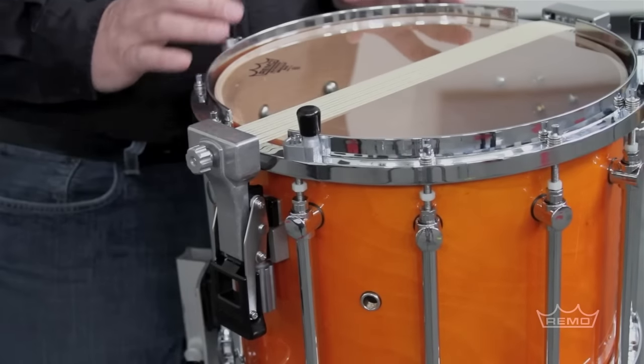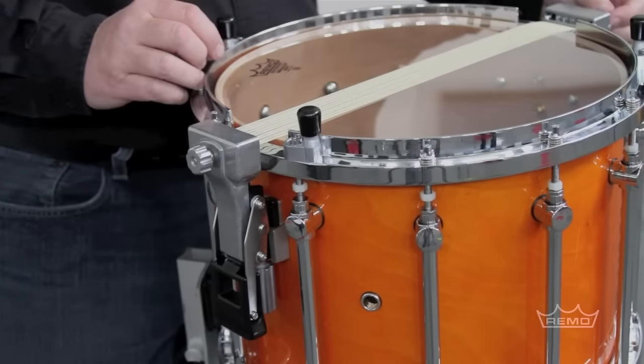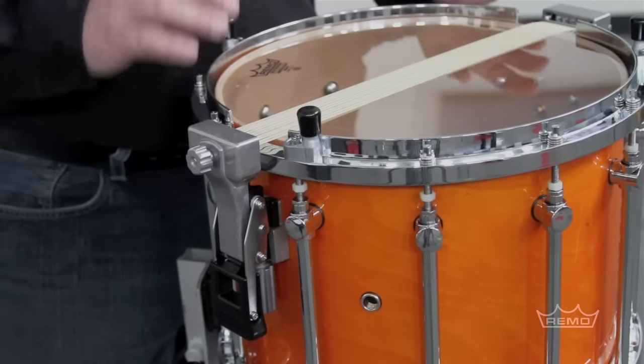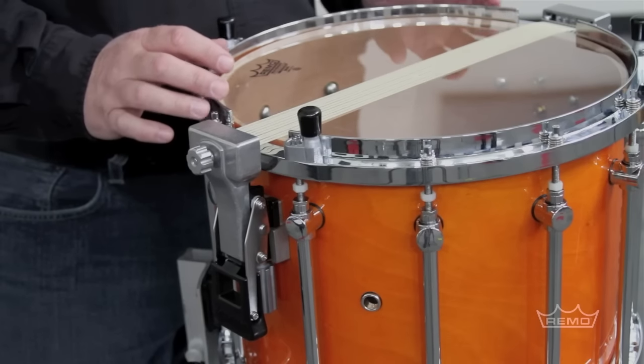So now remember, there are three different things you need to tune with the snares: the individual snare strands using the screwdriver on the end. Now we've got to think about the vertical and the horizontal tuning. First, let's look at the vertical.